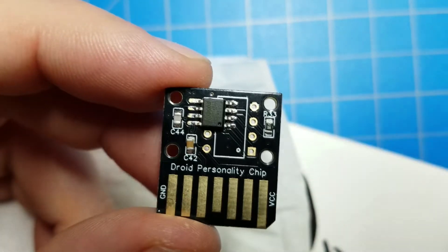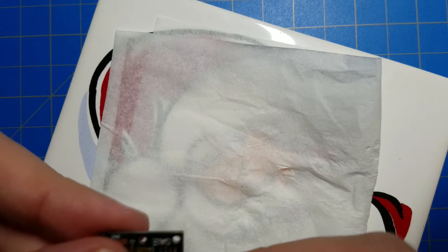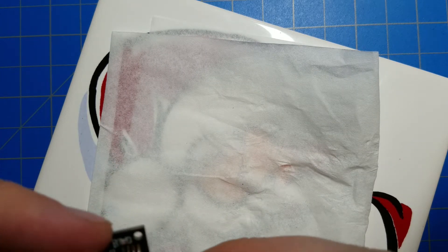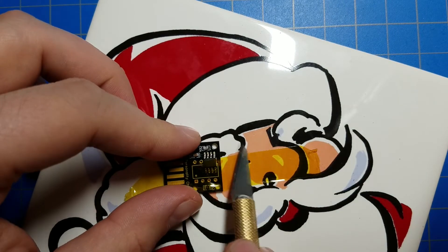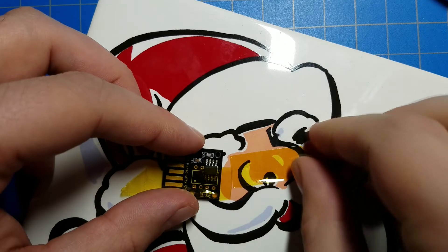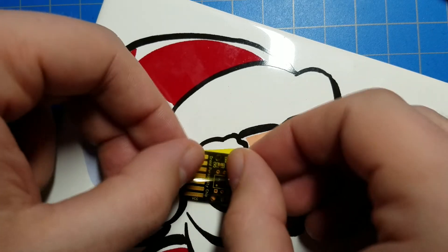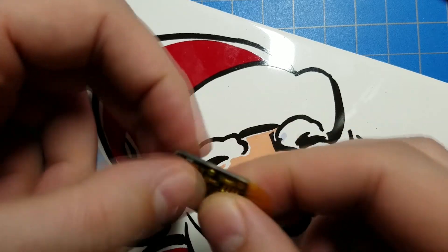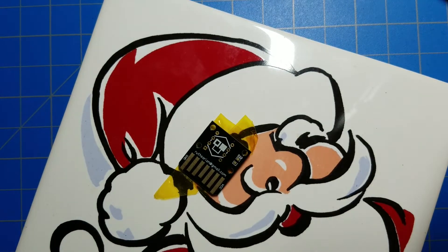That looks okay, but I've got everything out — it'd be silly not to try it. So here's some Kapton tape — this is heat-resistant tape. I think I'm going to need to cut this piece in two. I don't think it's sacrilege to cut across Santa's face. That should keep everything in place while I do this side. I should have probably done the reverse and done this side first. I wasn't thinking about mass production when I designed this PCB, and I probably should have, but so it goes.